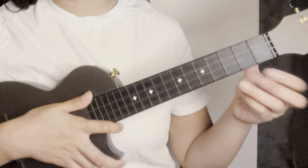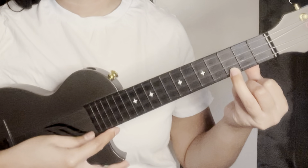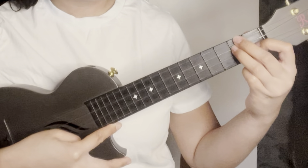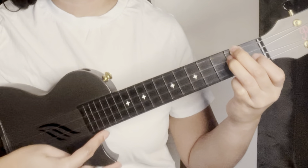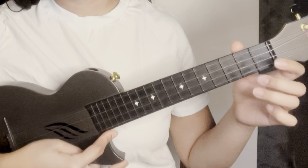So again, the three chords are: C, D minor, and G.